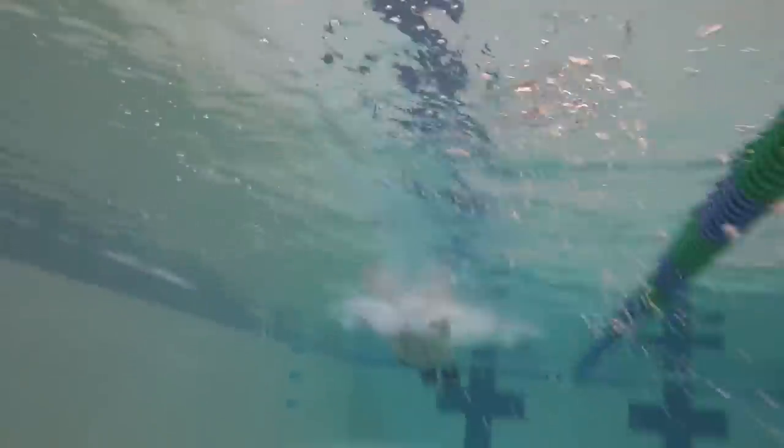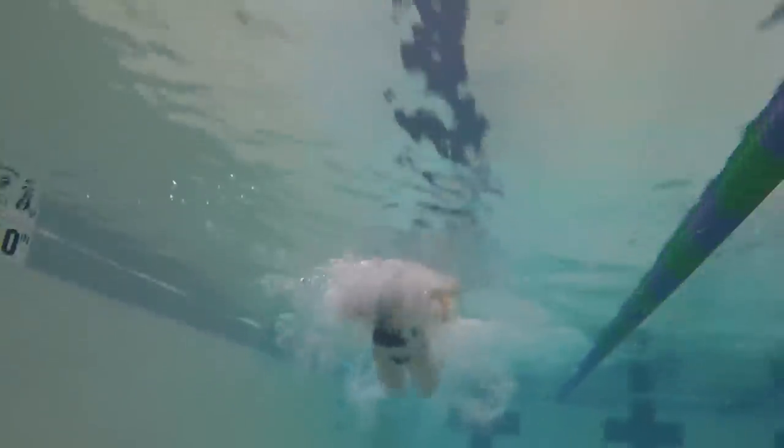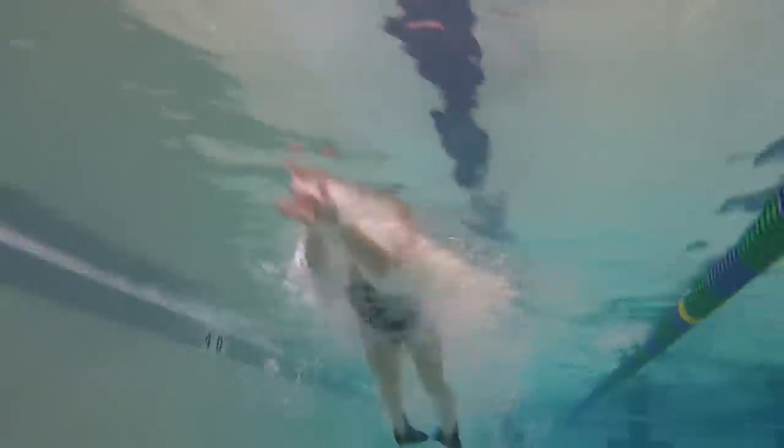Push off the wall and begin a breaststroke pull. After you start the pull, fire off a single dolphin kick as fast as you can and finish your pull by shooting your hands forward like a torpedo.